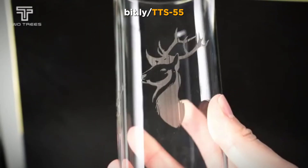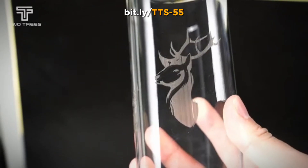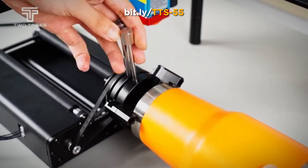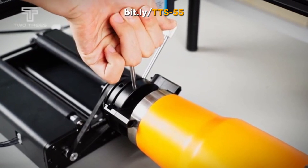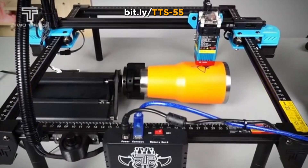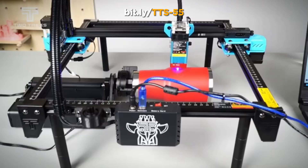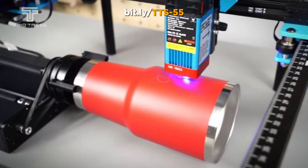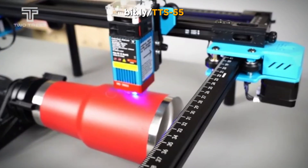Boasting 5.5W laser power and a 32-bit motherboard, the TTS-55 offers unparalleled precision. Its 300x300mm engraving area caters to projects big and small.